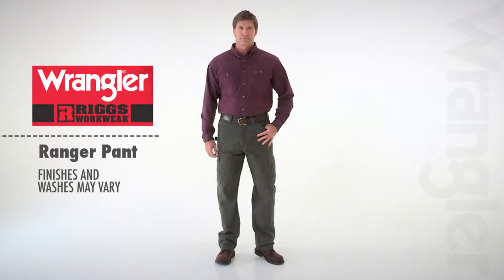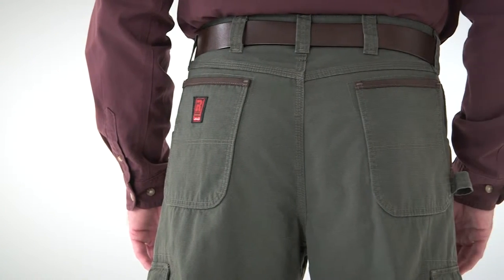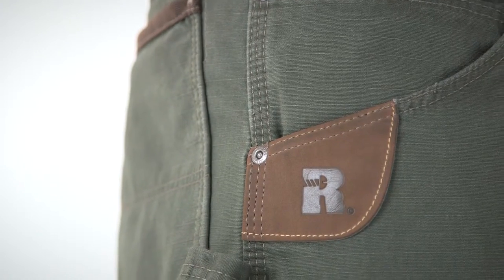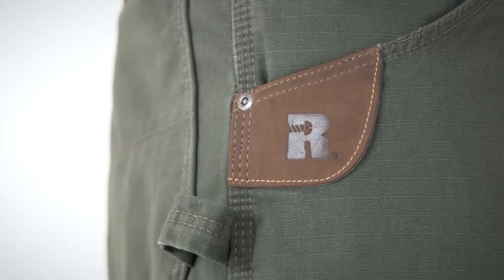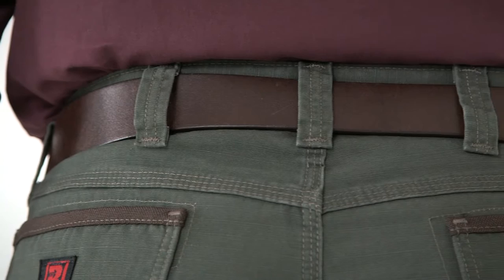Made of 100% cotton ripstop fabric, the Wrangler Rigs Workwear Ranger Pant is ready for real work with reinforced Cordura line back pockets, our patented leather tape measure reinforcement, a right side hammer loop, dirt drop vents, reinforced knee pads, and triple needle stitching.